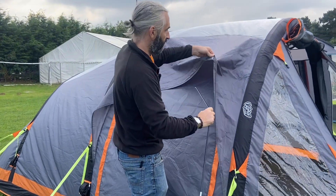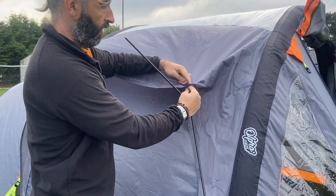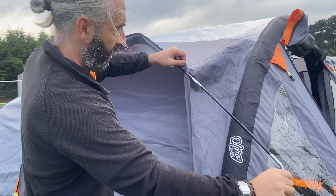Then on the awning or tent you will have a little sleeve, either underneath or over the top depending on the model, and you want to thread that through like so.